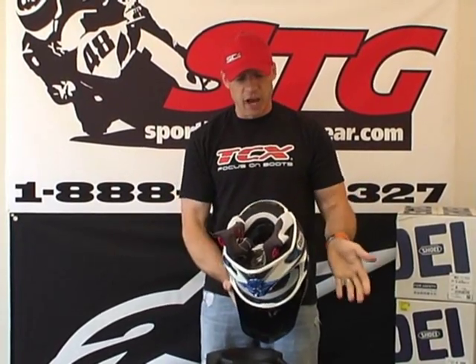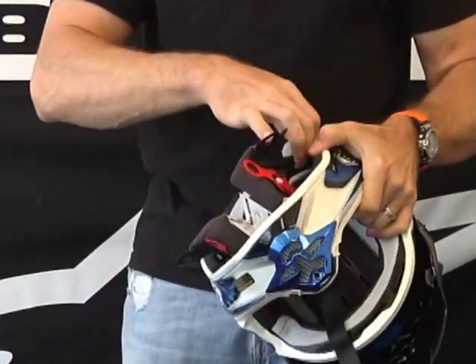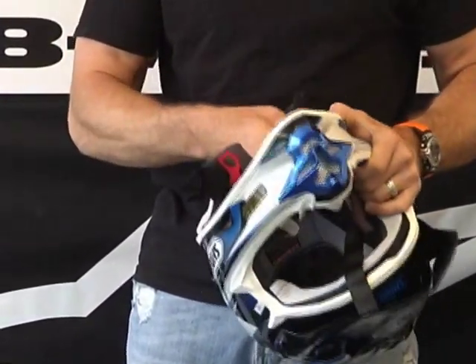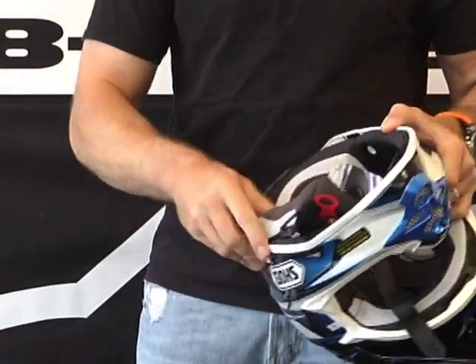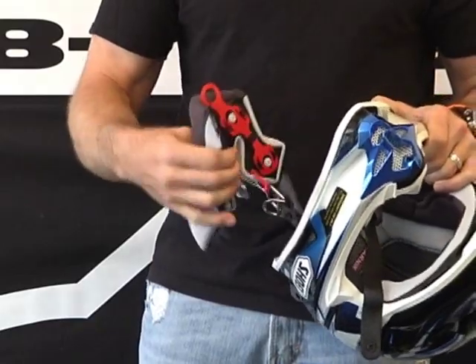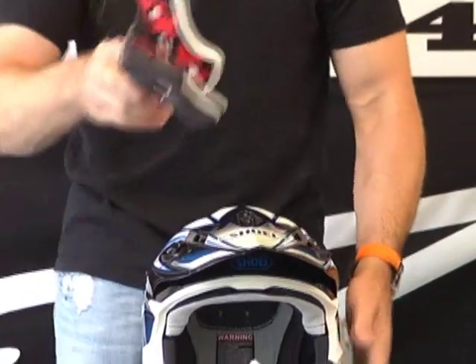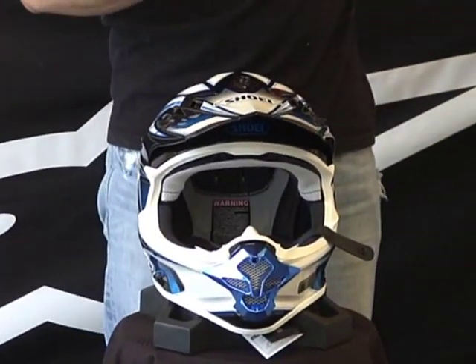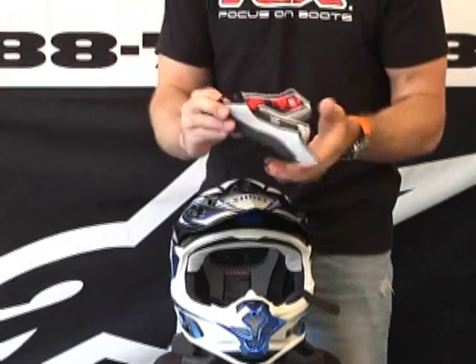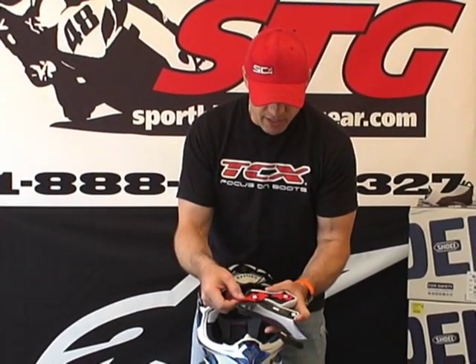That is for sure a fantastic feature. May as well go ahead and show you how to disassemble the rest of the liner now that we're halfway home. I've already got the cheek pads released on both sides using the quick release system — let's finish pulling those out. Simple to do. This gives us an opportunity to have a quick look at this cheek pad system. Arai has done something like this on their Corsair V full face helmet, but this is the first one we've really seen in the dirt. I love the way these guys did this.